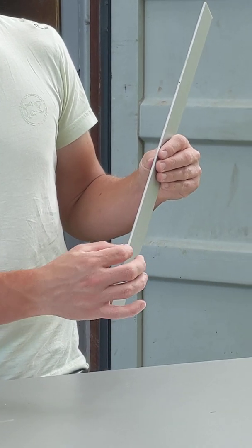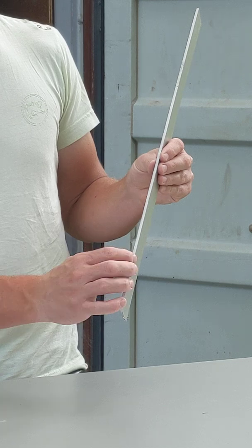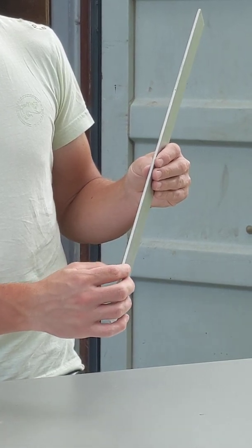It's two very thin skins of aluminum laminated to a fire resistant core — this white one — or you have a polycore that's black, which is not as common anymore.